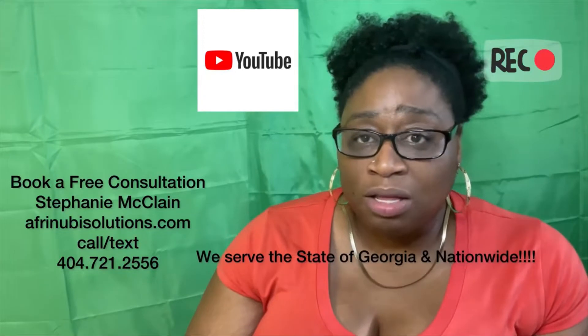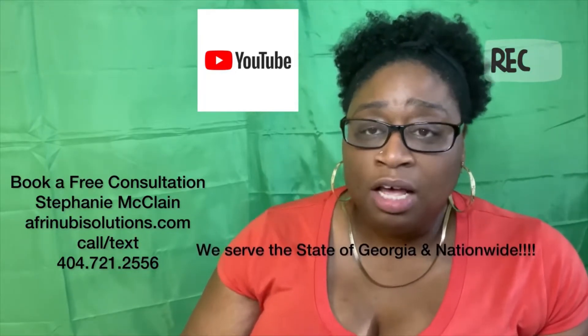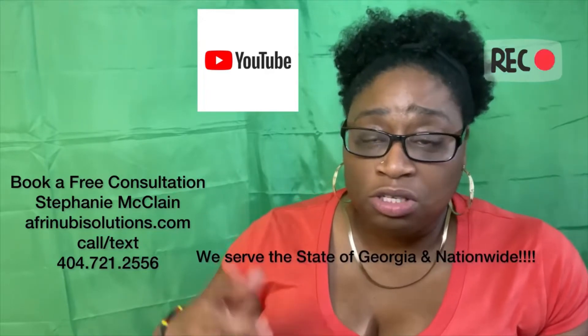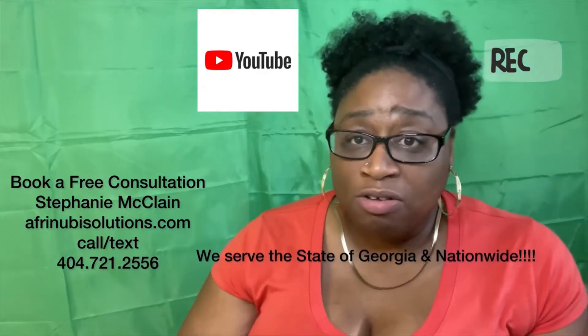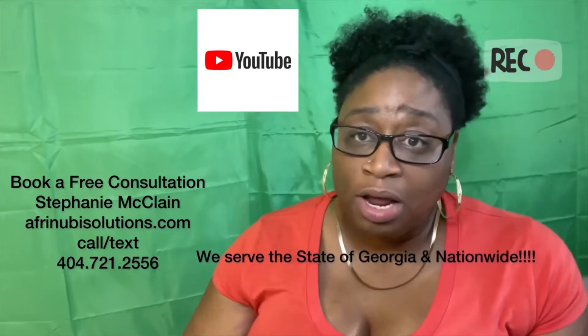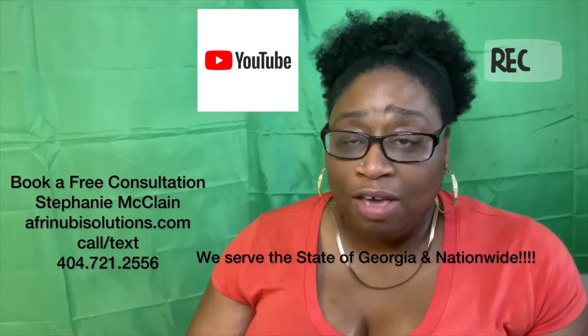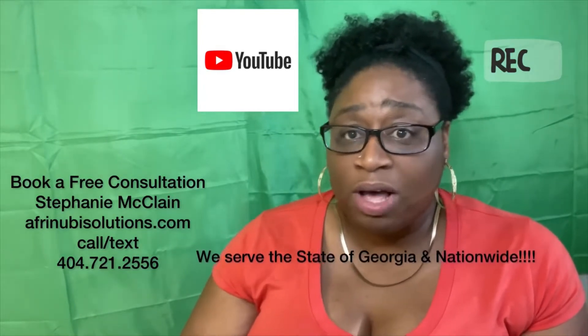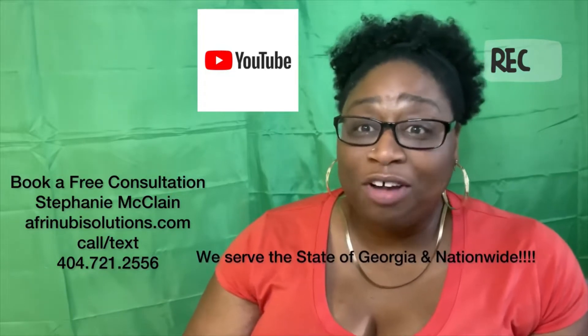I'm located in the metro area and I normally serve the Atlanta market as well as throughout the US. If you need a video ad for your business, check out my Google profile — you'll see my portfolio, my work, the videos I've created and promoted for other companies. If you have any questions, visit my website for more information. Thank you for coming by — have a great day.